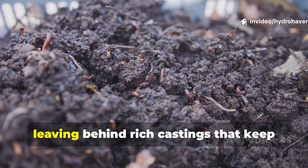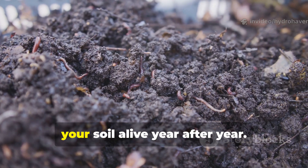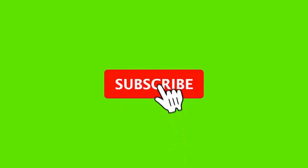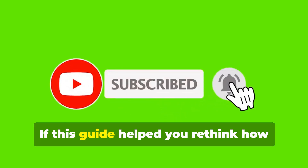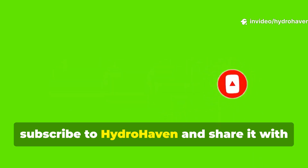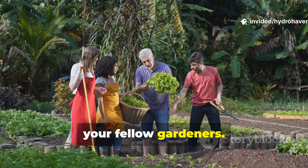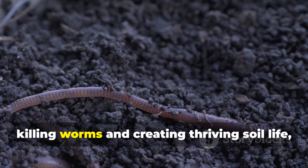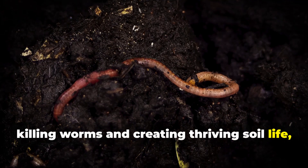Instead, they'll multiply, leaving behind rich castings that keep your soil alive year after year. If this guide helped you rethink how you use grass clippings, subscribe to Hydrohaven and share it with your fellow gardeners. The way you manage free materials like clippings makes the difference between killing worms and creating thriving soil life. And every gardener deserves to get it right.